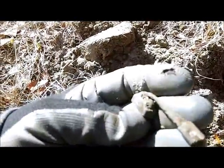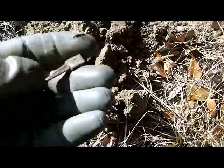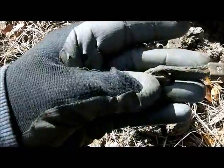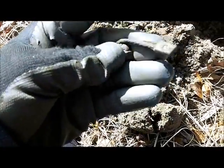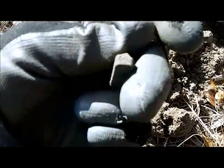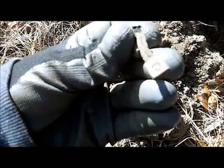Dug down here four inches and got this funky thing — I really don't know what this is. I'll clean it up. There's wire here. I'm not sure on this one, but it looks old.